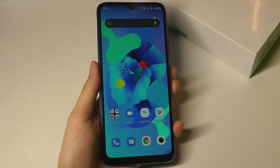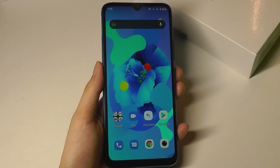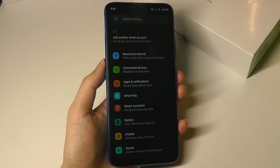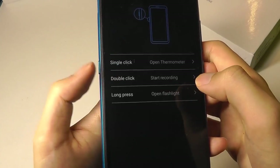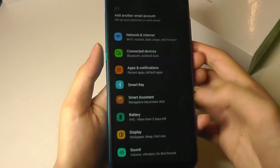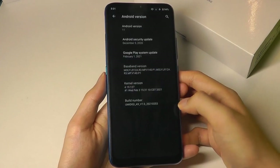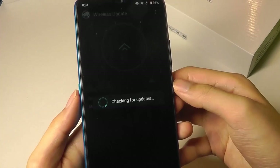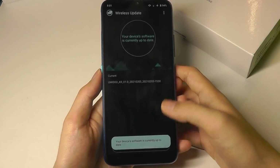The phone has GPS and Bluetooth 5.0 built in as well. Wi-Fi supports both 2.4G and 5G bands as expected for most modern phones. Under settings, you can remap the smart key on the side to open different applications by single, double, or long pressing. You can also look at gestures, as well as software and firmware updates that are sometimes pushed from Umidigi, typically providing stability improvements or camera enhancements.